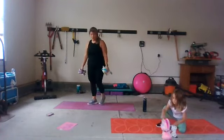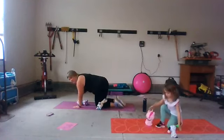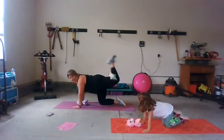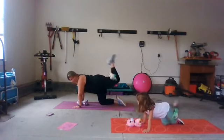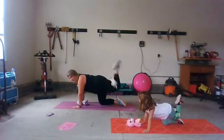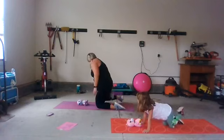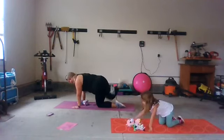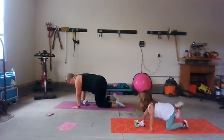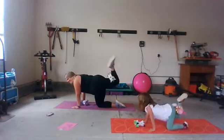One more move: take one stuffie right behind your knee — it's called a donkey kick. He's going to come up and down. It's kind of hard, huh? Just lift and lower. We're going to switch legs — take him to the other side. Lift and lower, squeeze. Three, two, and one.